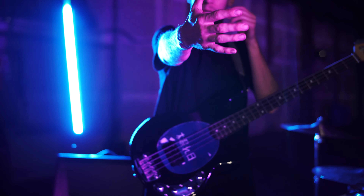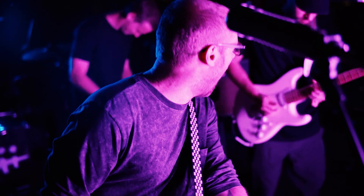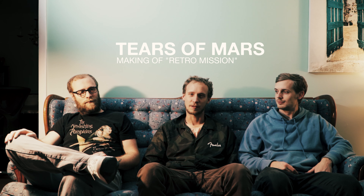It's really slow-mo. So it'll be like confetti falling and we're just going in there. Hey, this is Tears of Mars and this is our making of video for Retro Mission.